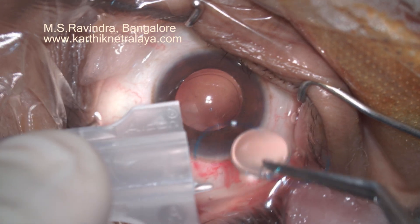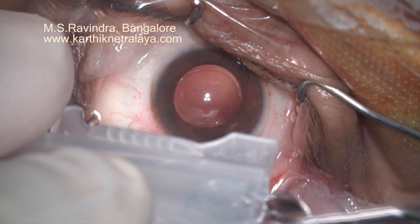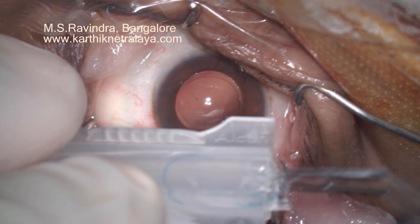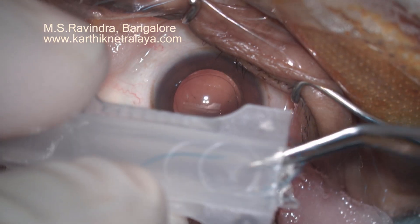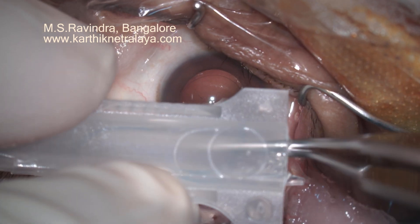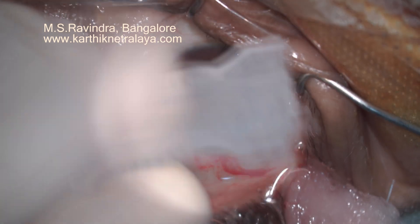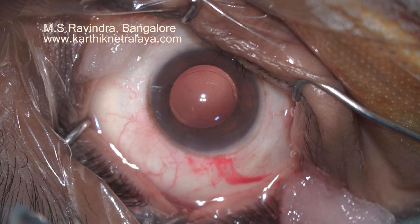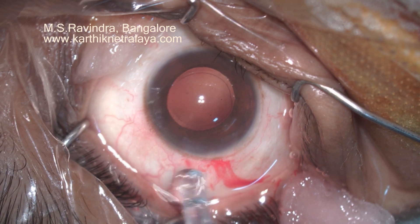A translimbal phacosuction elegantly done with good CCC. A three-piece lens is being injected into the eye without traumatizing it in any way. It is slid on the standard cartridge which is used to inject a single-piece hydrophobic lens.